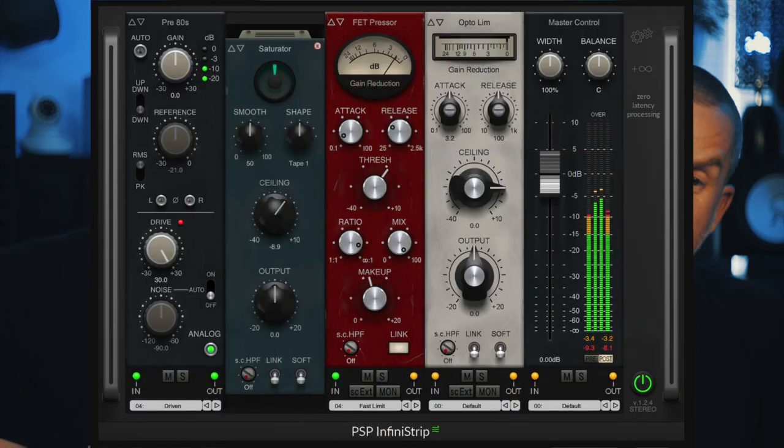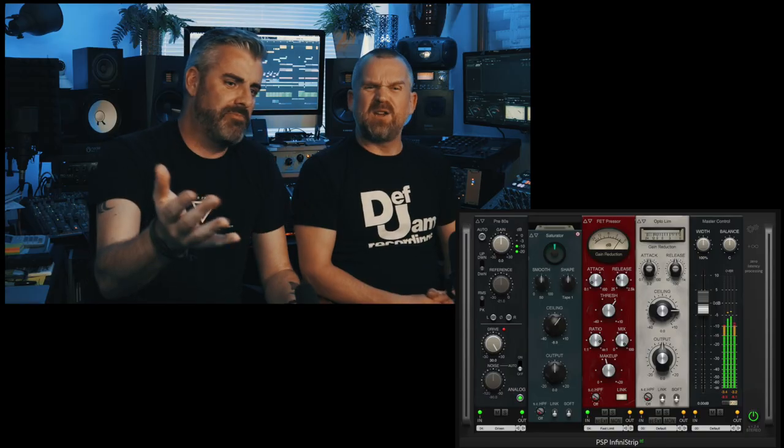So take us through it. It basically looks a lot like a 500 series lunchbox kind of thing. You've got lots of different EQs, compressors, filters, output modules — all these different things you can select and put them in a rack and make your own custom channel strip. It comes with loads, which is really cool.